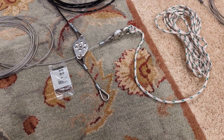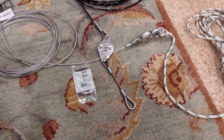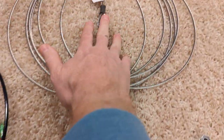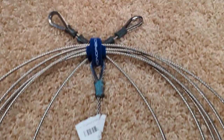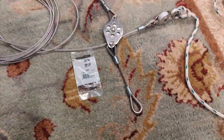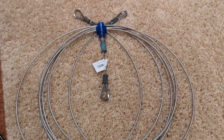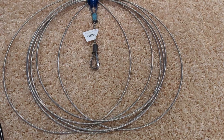Hobie Cat upper forestay here — or fore rigging. This is the upper forestay; replacing it with the new one. The old one looks like it's got some kind of brass or bronze fitting that's developed a patina over time. The old stuff wasn't really showing any signs of wear, so I'm going to keep it as a spare — it actually looks like it's in pretty good condition. So that's the upper forestay and the regular forestay.